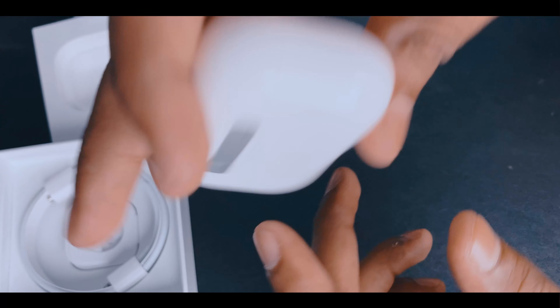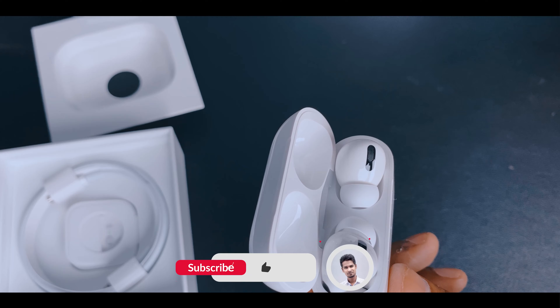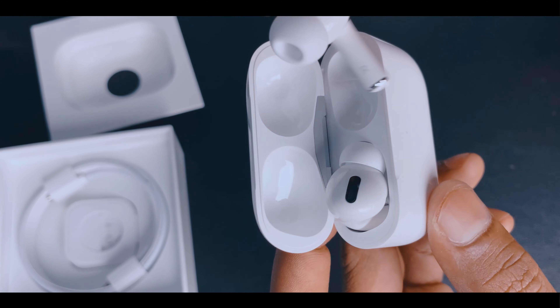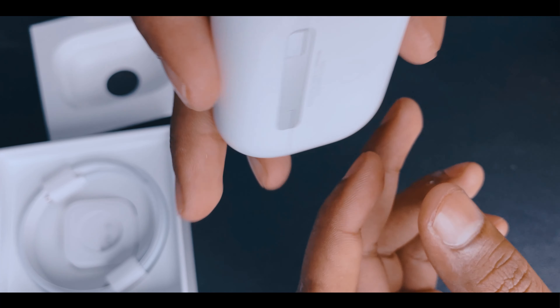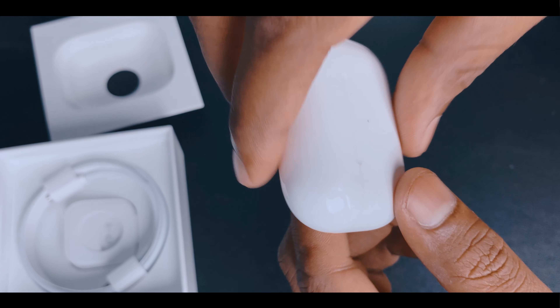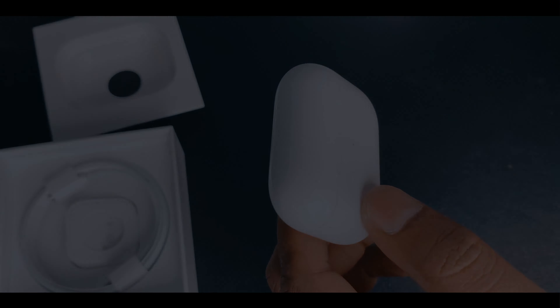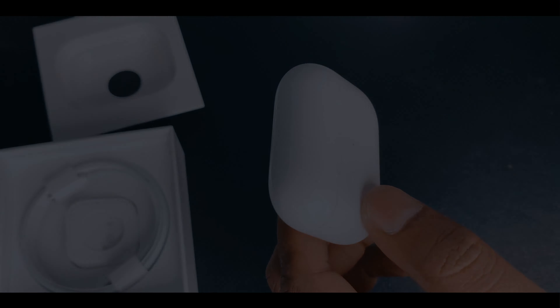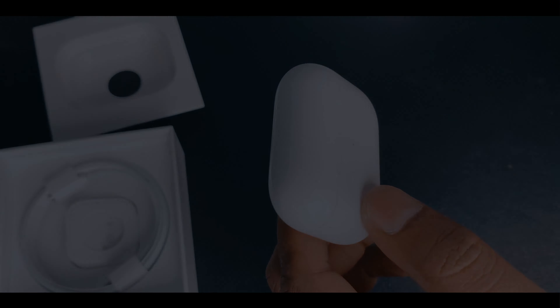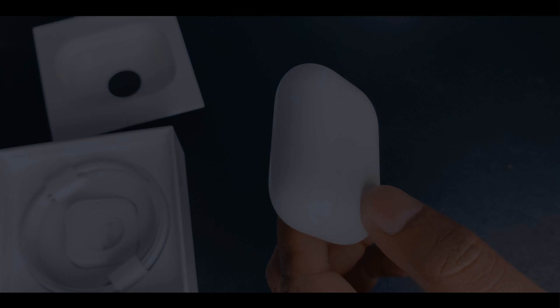It's a box. It's premium plastic. Yeah, look at this — oh my god, this looks so beautiful!